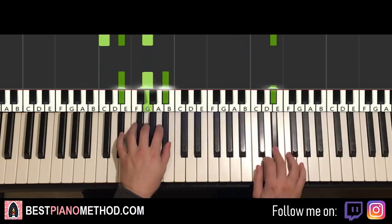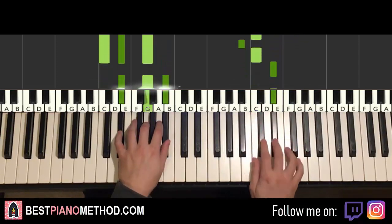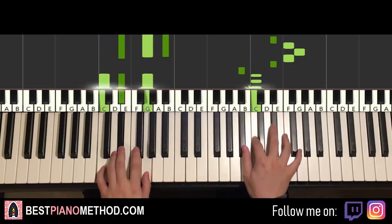One more time. Here it goes — repeats — easy.